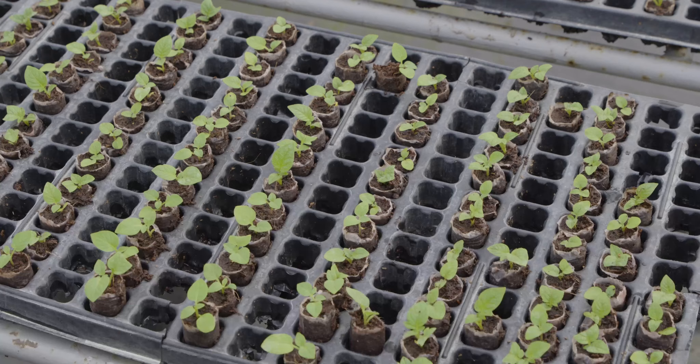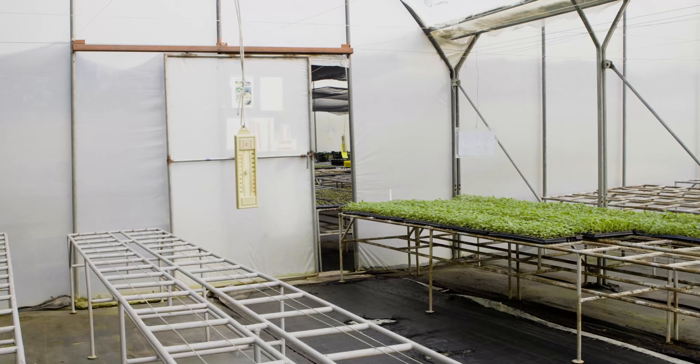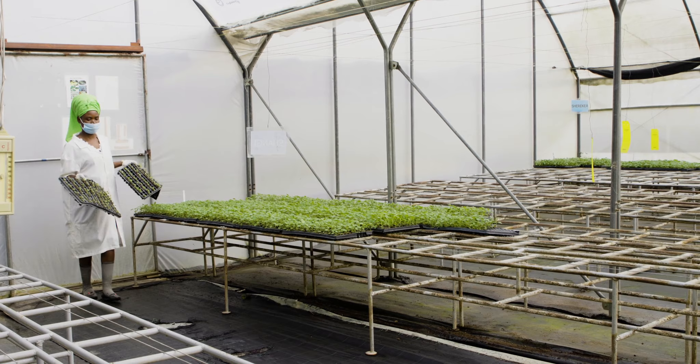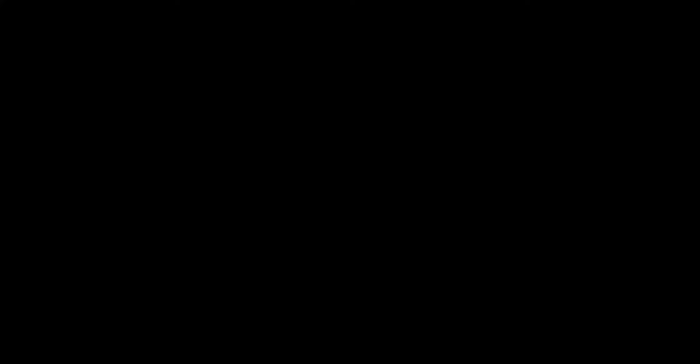Cuttings will take two to four weeks to sufficiently root depending on temperature. Rooting is faster during warm periods and slower during cold periods. Once rooted, transfer trays for hardening to an area of the screen house more exposed to ambient conditions with low shade and more ventilation. Allow them to harden for one to two weeks before they are transported to the field for planting.